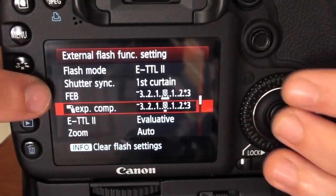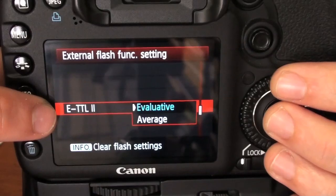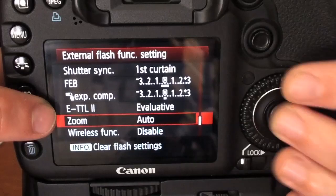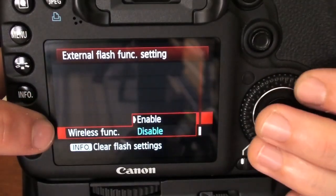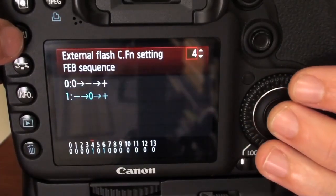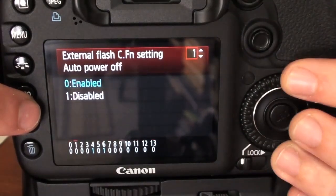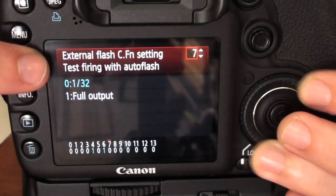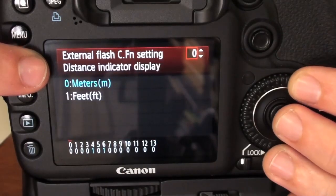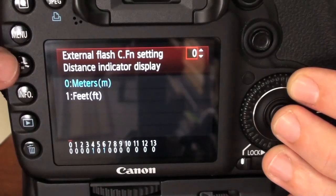The flash exposure compensation — same thing: if you move your wheel, you'll be able to change the stops. You can go to the ETTL evaluative mode or average mode. The zoom can be changed here to be manual or automatic, and the wireless function can be either disabled or enabled. Now let's go to the custom functions — there are 13 different functions that can be changed, and it is way easier to read and change them in this menu than straight from the flash, so I recommend you do it from here.